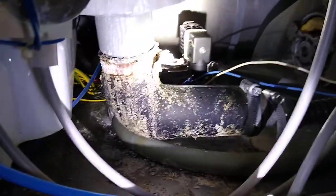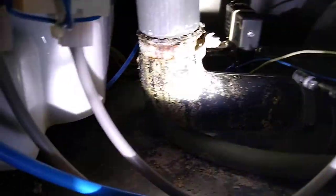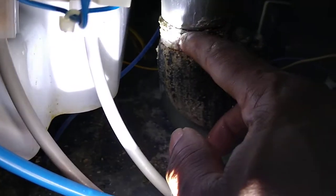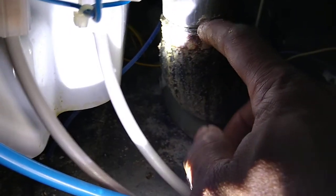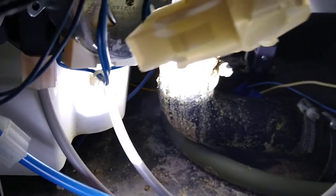We have water residue right here. We're gonna clean that up real good and make sure no leak is coming from here. But we are 100% sure that's how it looks right here, on top of here.